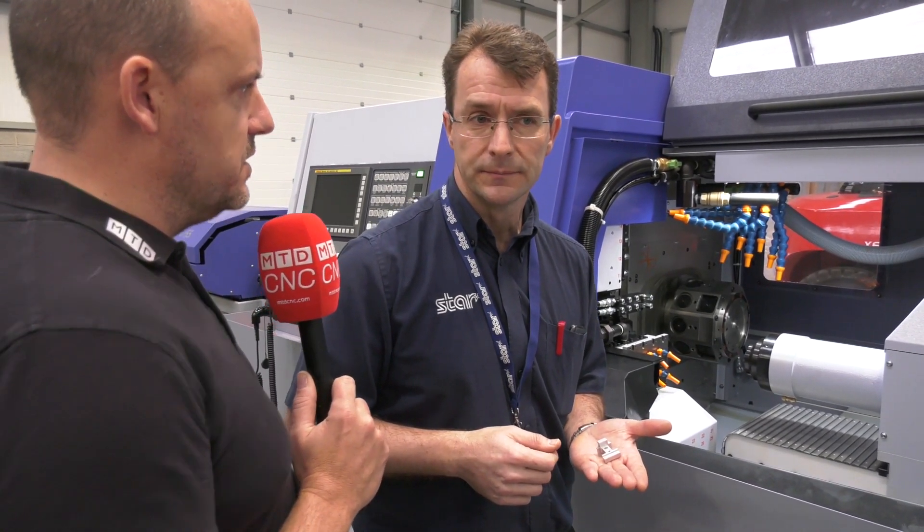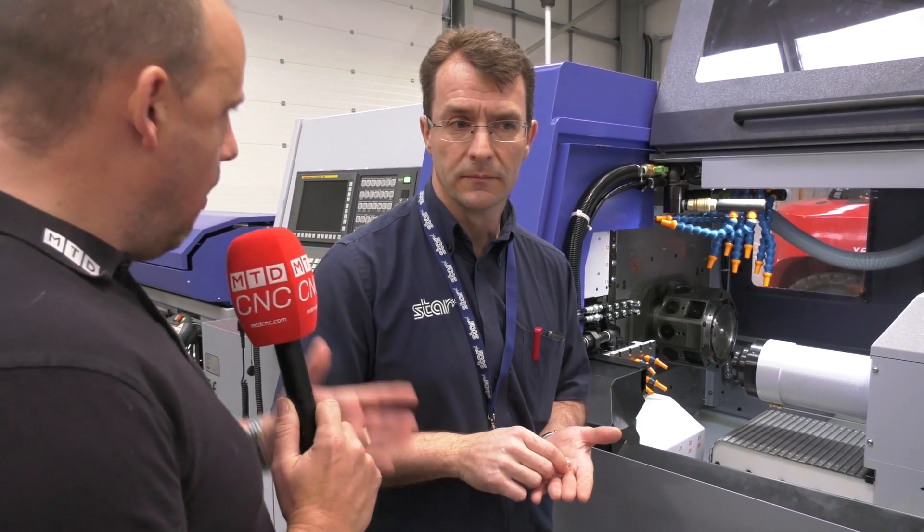How common is it now to be talking to customers about changing the whole philosophy and concept of their manufacturing as a result of the technology Star are offering? I think it's becoming more and more so in the last two or three years, where customers are looking at higher value parts on sliding heads — it's not just the typical nuts, bolts, washers anymore. They're looking at really complex components.